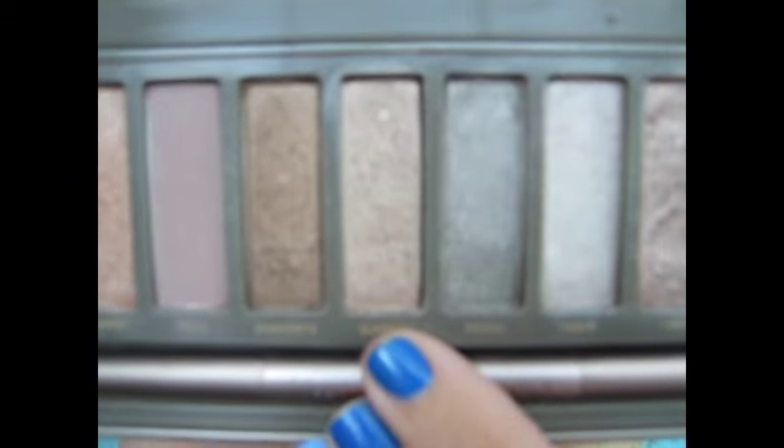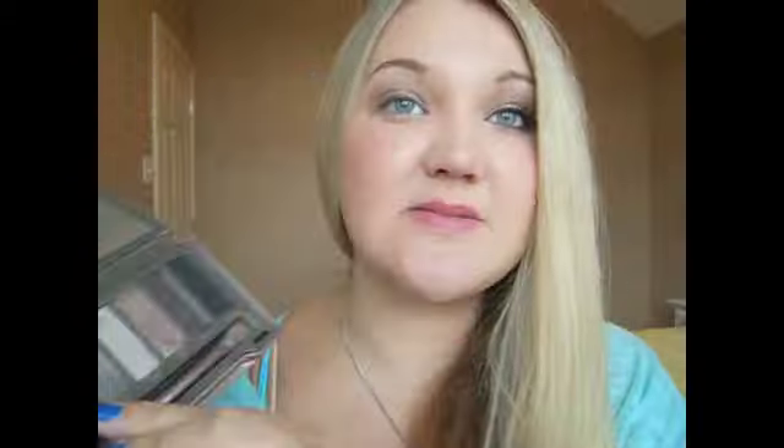Now we're going to go into our Naked 2 palette and I'm going to take just this medium shadow brush I got at Target, and go into this light bronzy-ish color called Suspect. Just dip it on the shader brush and run that on. I like the way the Toughest Taupe looks under this shadow — it just brings out more of the taupe-iness in this bronze brown. Go ahead and rub that on your lid.